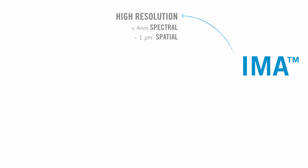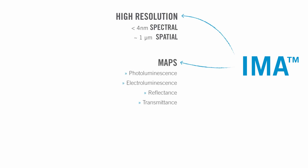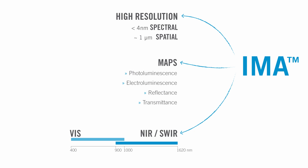AIMA is an all-in-one customizable hyperspectral microscope delivering equally high spatial and spectral resolution. It rapidly maps photoluminescence, electroluminescence, reflectance, and transmittance in the visible, near-infrared spectral range.